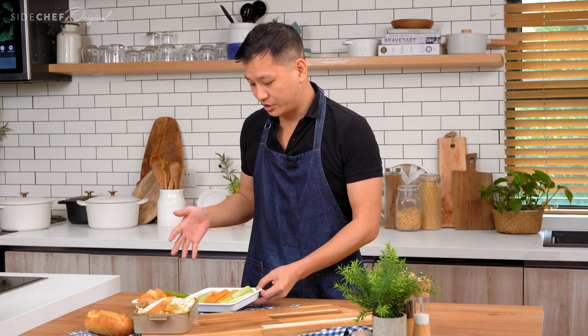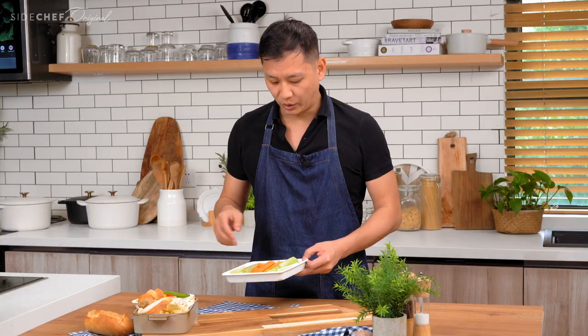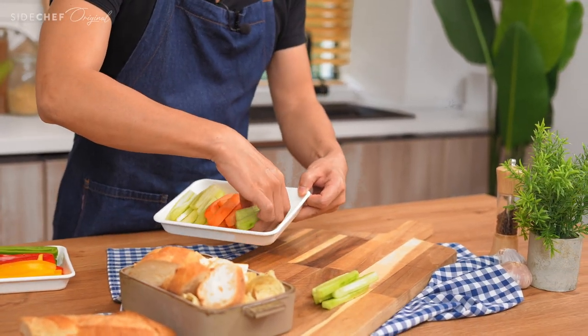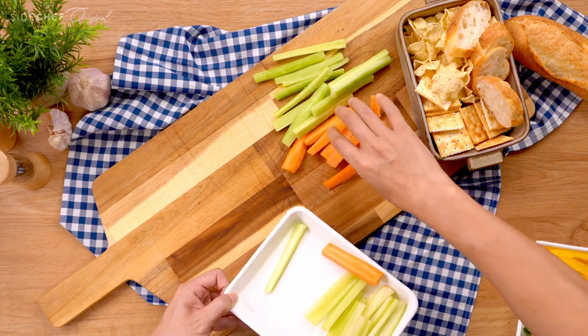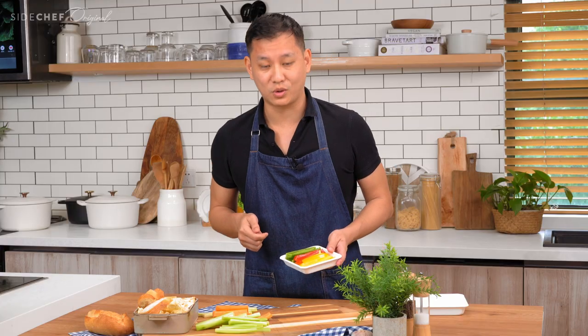While the dip is baking in the oven, we can also prepare some side dishes to go along with it. We have cucumbers, which work really well as fresh veggies, along with carrots, celery, and bell peppers — all very nice accompaniments.